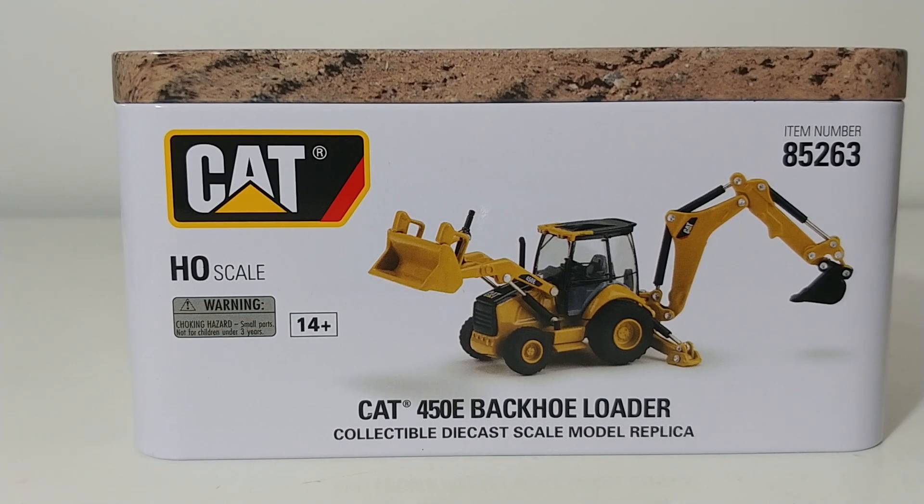Hello and welcome to this edition of DieCast Emporium. Today we're talking backhoes, specifically the DieCast Masters Caterpillar 450E Backhoe Loader. This is a Highline Series model and the item number is 85263.